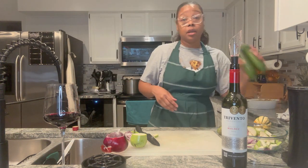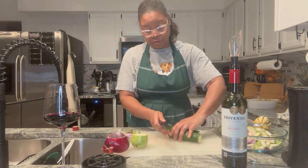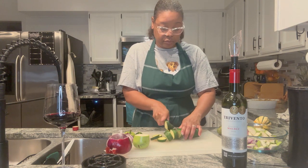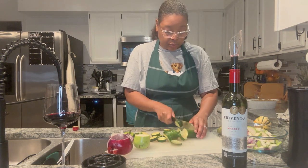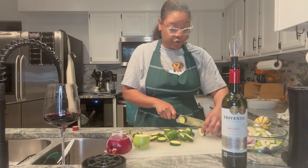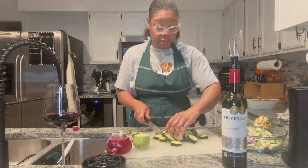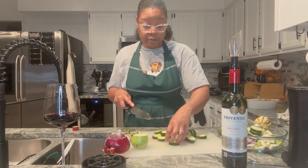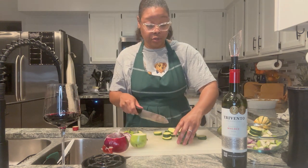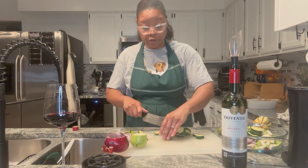Next we're gonna add in our zucchini — and y'all know I love me some zucchini. They pulled these off the vine at the perfect time because there are no seeds in them. The longer stuff like this stays on the vine, the more seeds develop — just like cucumbers. You can pull cucumbers off the vine before they start to develop seeds and get bitter.